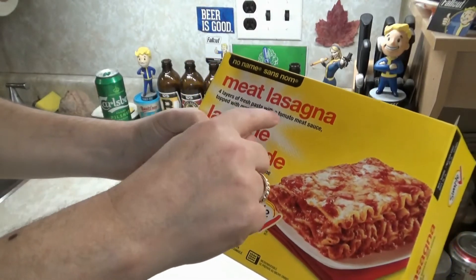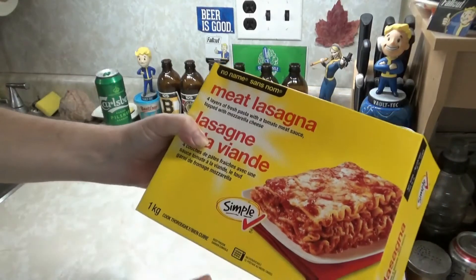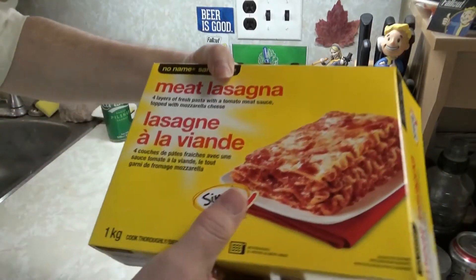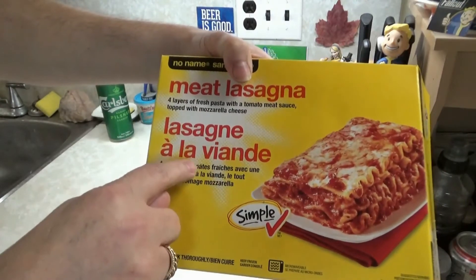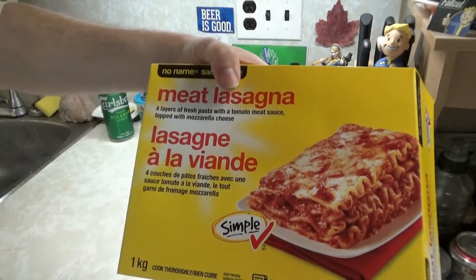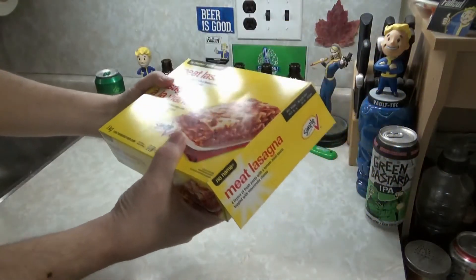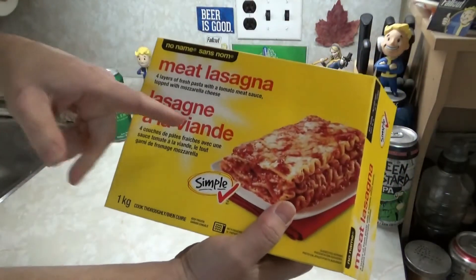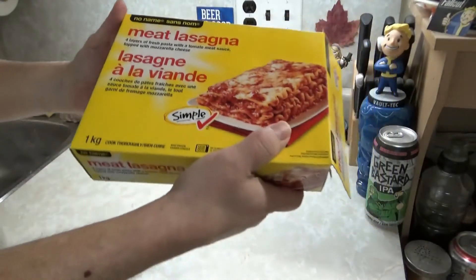Four layers of fresh pasta with a tomato meat sauce topped with mozzarella cheese. Or, pardon my French, lasagne et la viande. That's not French — I don't speak French, but that's how it looks. It's an English twist on the French.